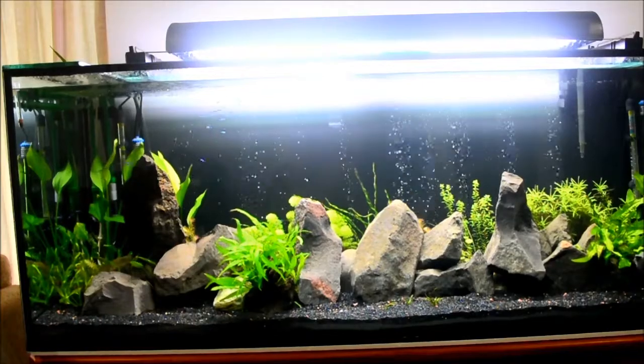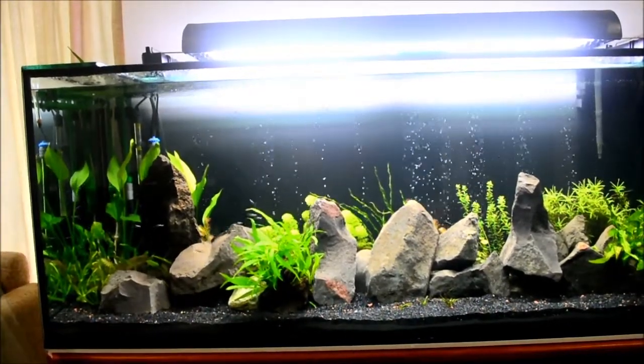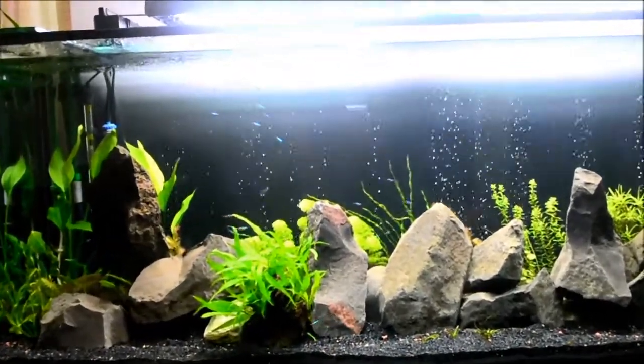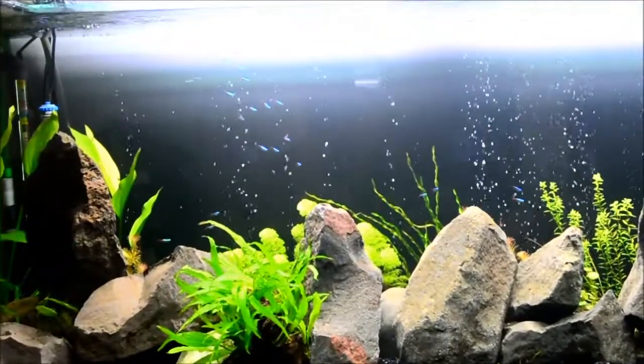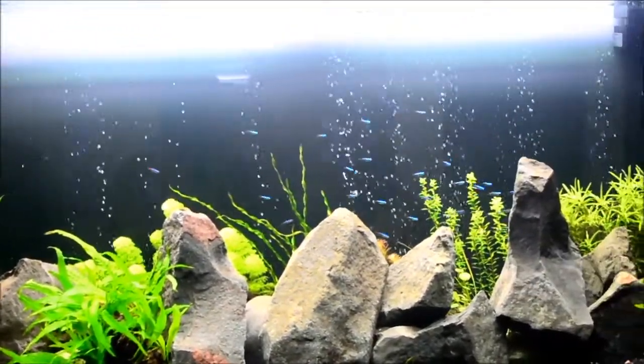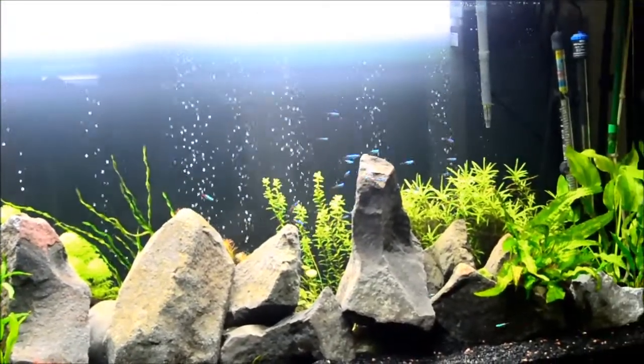I added a few neon tetras to my tank — about 30 of them in there I think. Let me zoom in for you. Yep, that's a school of neon tetras. I think they have the space at this moment in time, but it won't be for long because there'll be more fish coming in.